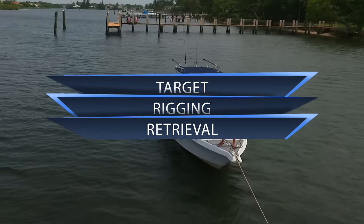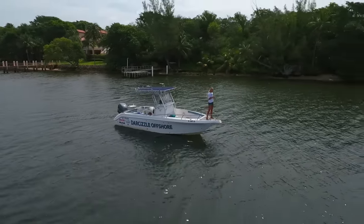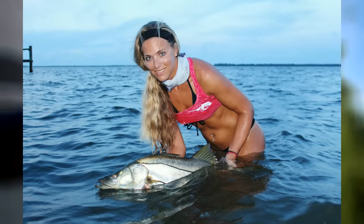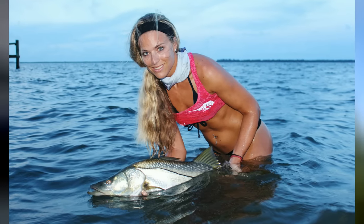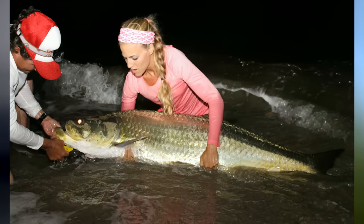This bait is ideal for many types of inshore saltwater game fish, from stripers and bluefish in the northeast to snook, jacks, tarpon, and redfish in the south. I personally use paddle tails all the time inshore. They are a very versatile bait.